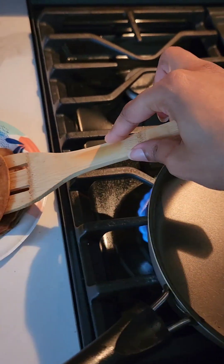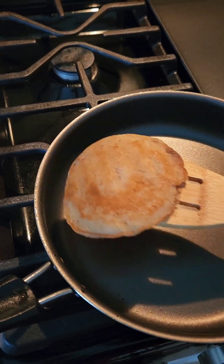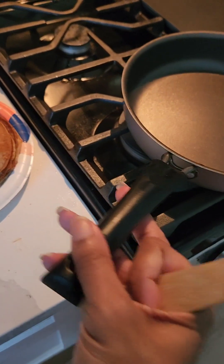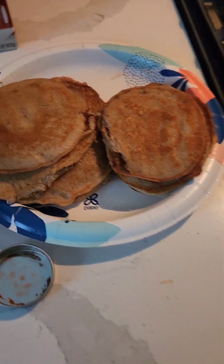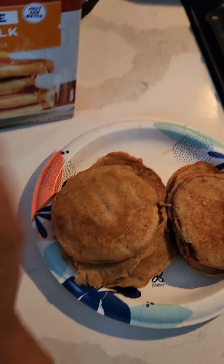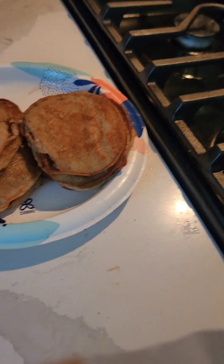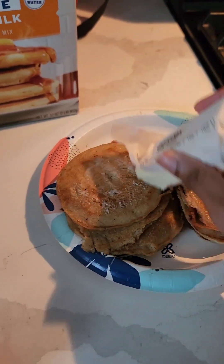Remember when you take them out to butter them. This is what they look like when they're done. So when you get ready to serve them they're ready to go — no butter needed.